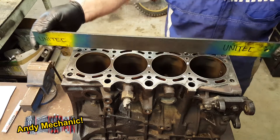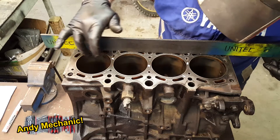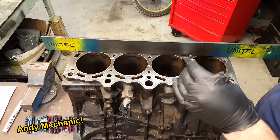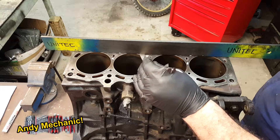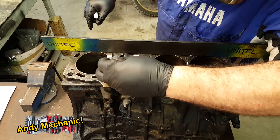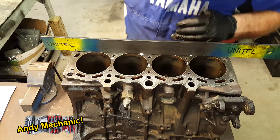That's all good. When you're putting the straight edge on, try to put it in a position where you've got maximum metal. You don't really want to be putting it over where all the coolant chambers are, because you've got a lot less surface area to check there. Another fail. Let's just mark that. There we are. Another fail. Another fail there. Poor engine.